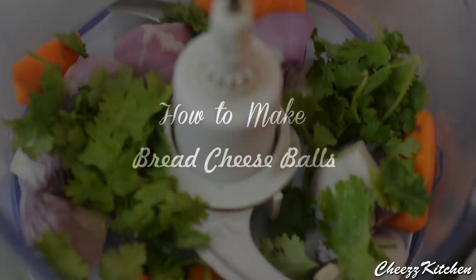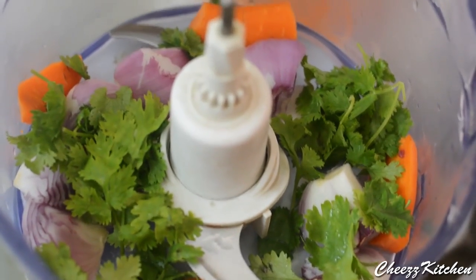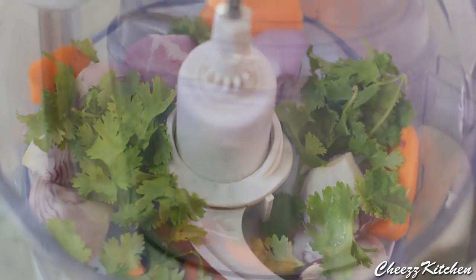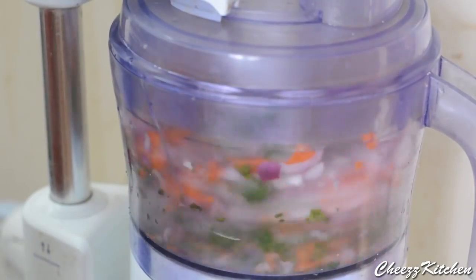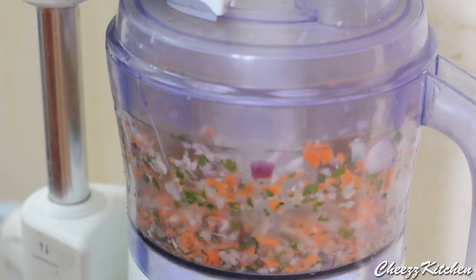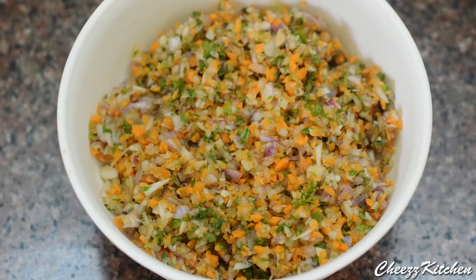Now let's see how to make bread cheese balls. In a food processor I have added carrots, onions, and coriander leaves. I am going to pulse this to a very finely chopped mixture. You really need a finely chopped mixture for this.